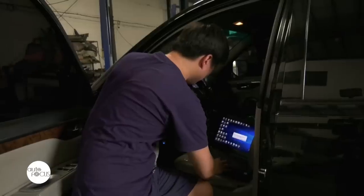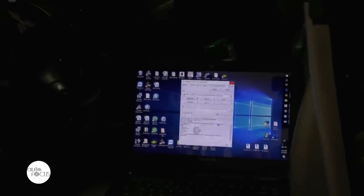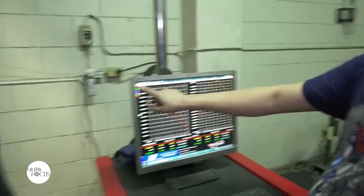When you hear the term ECU reflash, it basically means that you are getting the data from the stock computer box. It's a file, usually around 1MB or 2MB. Then changing the values inside, then reflashing it back inside. Just like a USB flash drive, the little stick that you can buy anywhere — that's where the term reflash comes from.